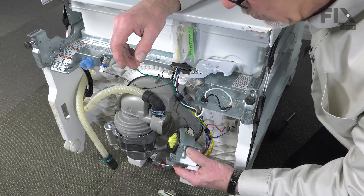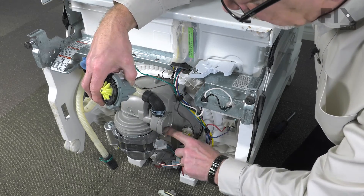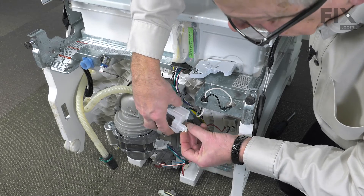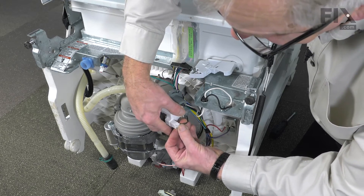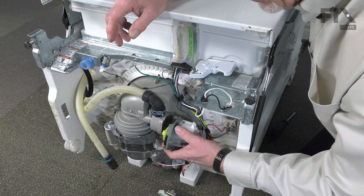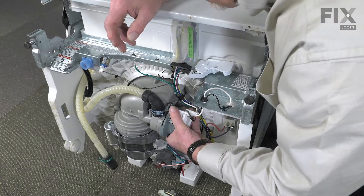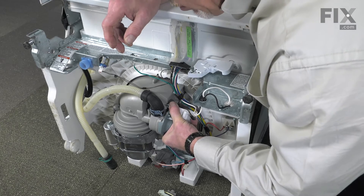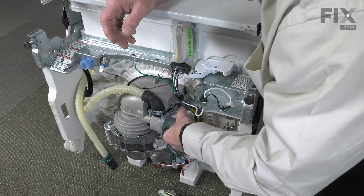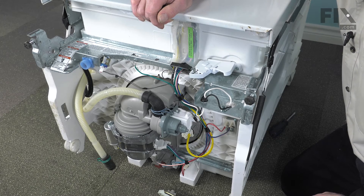Before we install the new drain pump motor, we want to make sure that this surface in here is clean. We'll also want to make sure that there's a little bit of water on that to help lubricate this O-ring. We'll start by reconnecting the wire harness. Make sure the little locking tab engages, and then rotate that motor so that this locking tab is in about the one o'clock position. Make sure it's firmly pressed up against the body of the pump and then rotate it clockwise until that locking tab engages. Then pivot that drain hose clamp back into position and then we can stand the dishwasher back up and put it in the cabinet.